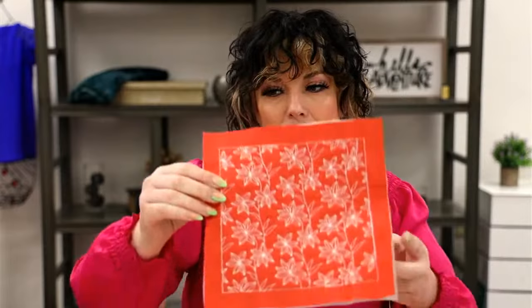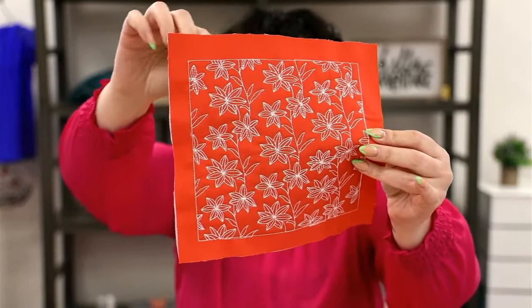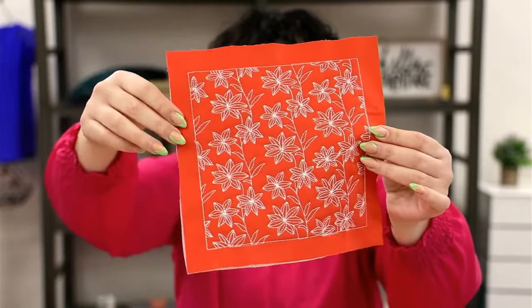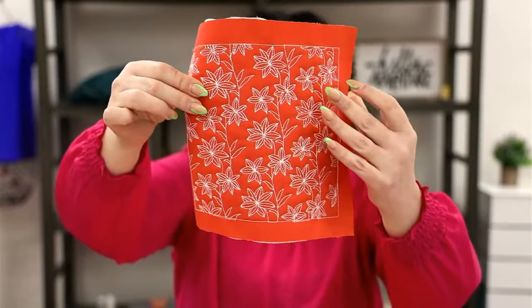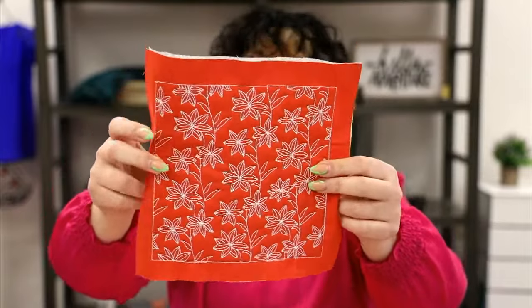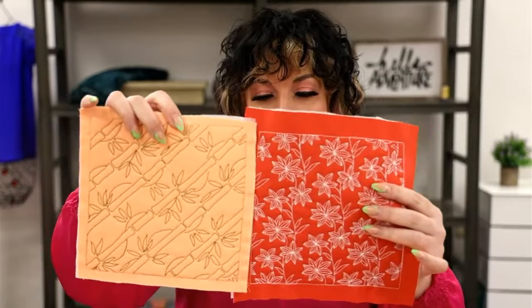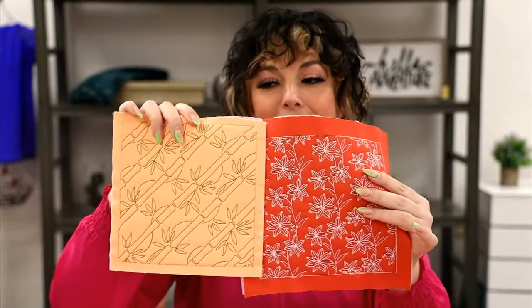That's my quilt block — nice and trimmed up. You have your stabilizer in the background, excess seam allowance on all sides, and when you go to attach it to your next block, it's just like the square doesn't exist. It is super simple to stitch out a quilt block. Don't forget these background blocks are mix and match — you can combine them with anything else that is mix-and-match sizing.